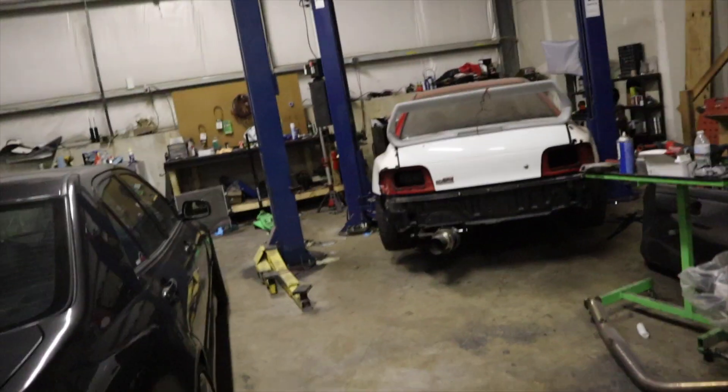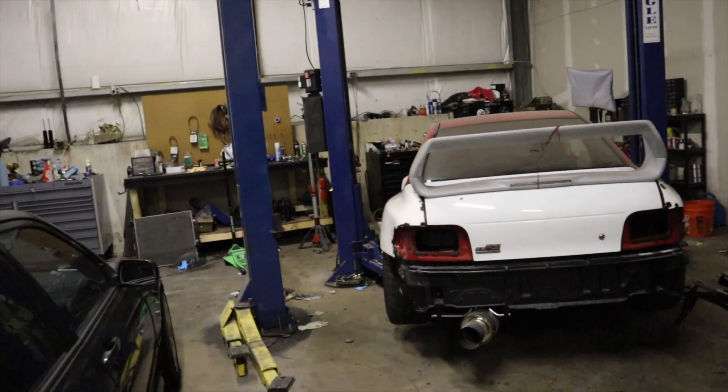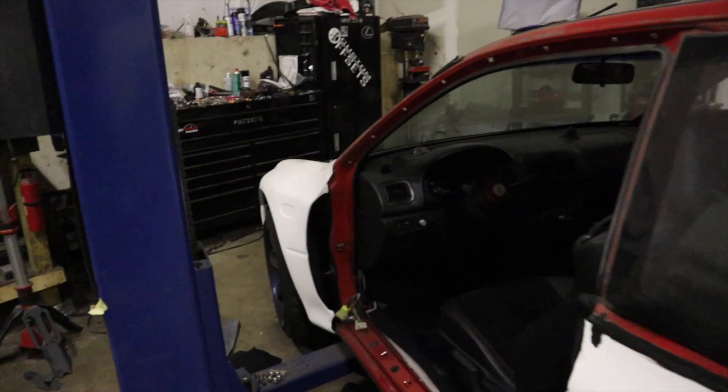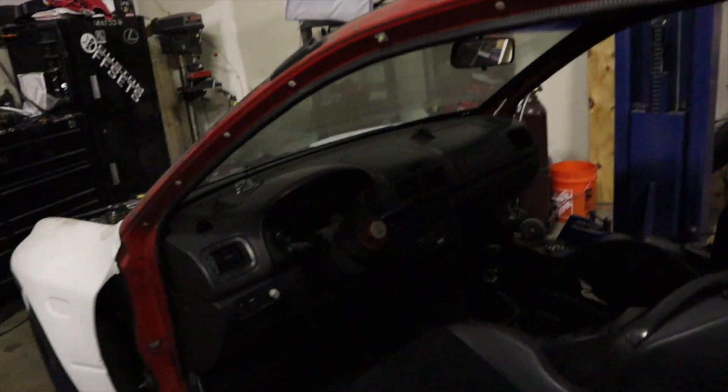Alright, what's up guys? So this episode we're going to be starting the bodywork on this Impreza — we'll see how long this video actually ends up being. You guys would know by the title if we finish the bodywork or not. Last episode, if you guys have been watching, we got the engine going in, the next episode we got it running, and the interior got put together.